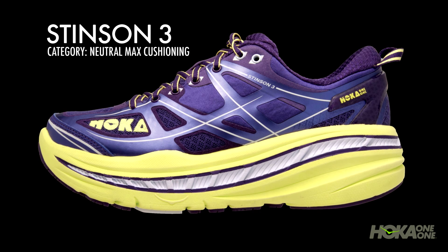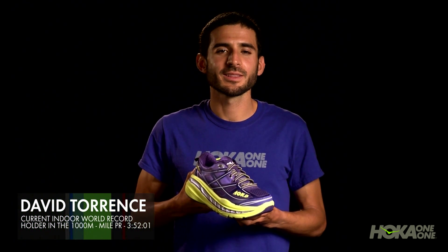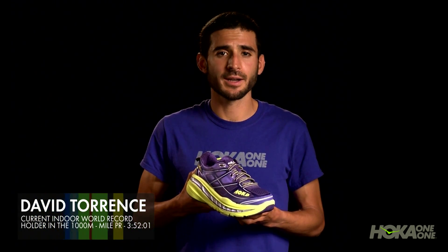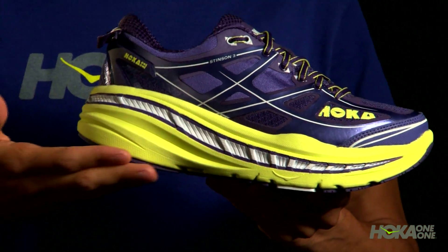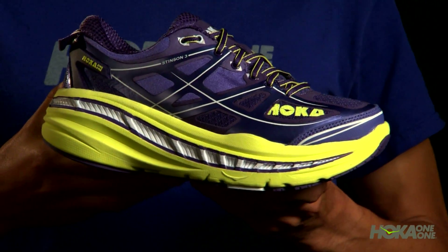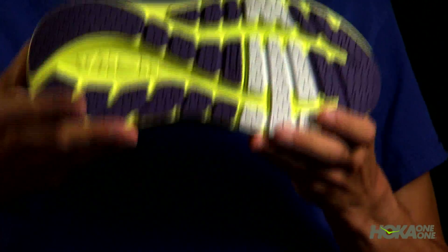New from Hoka 1-1 is the Stinson 3, which falls within Hoka's Neutral Max Cushioning category. The Stinson 3 is a great option for the runner looking for a soft ride and guided support. Featuring maximum cushioning material in the midsole and less curvature on the outsole, the Stinson 3 offers a plush feeling underfoot while still providing a stable platform.